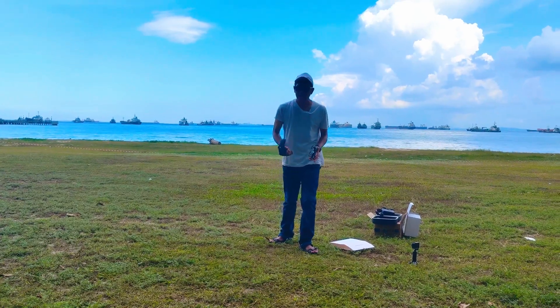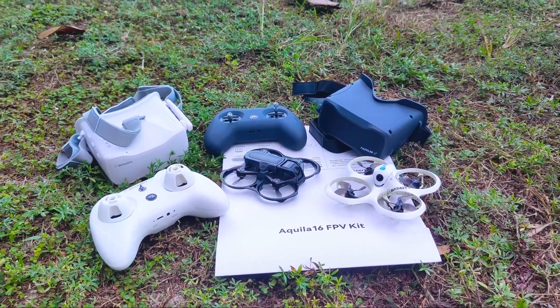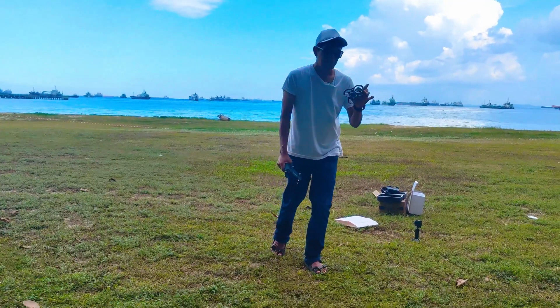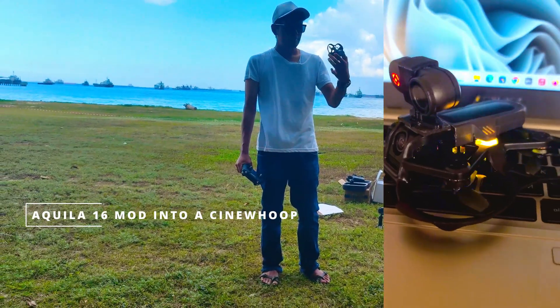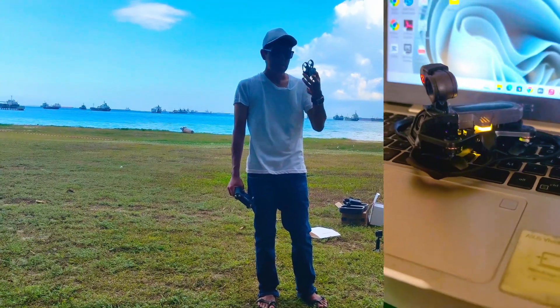I'm planning to travel probably in the next few months — stay tuned to the next video. This is just the unboxing and first impression. I'm also planning to mod this with a camera, and let's hope it goes well. I'm going to do a video on that too, so no worries — stay tuned!